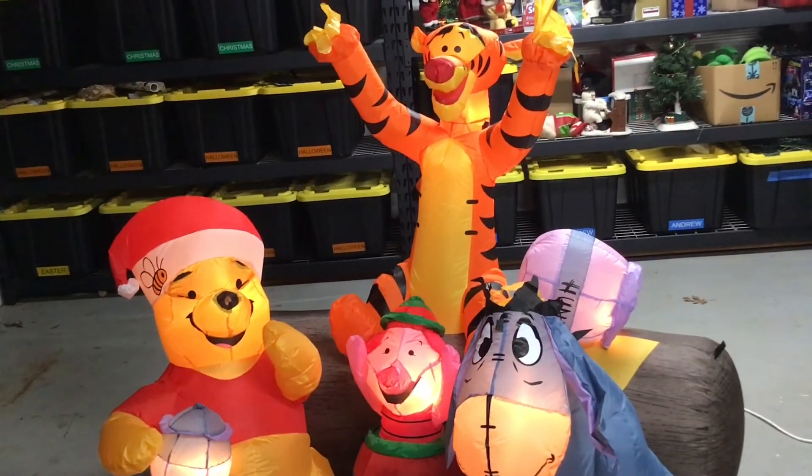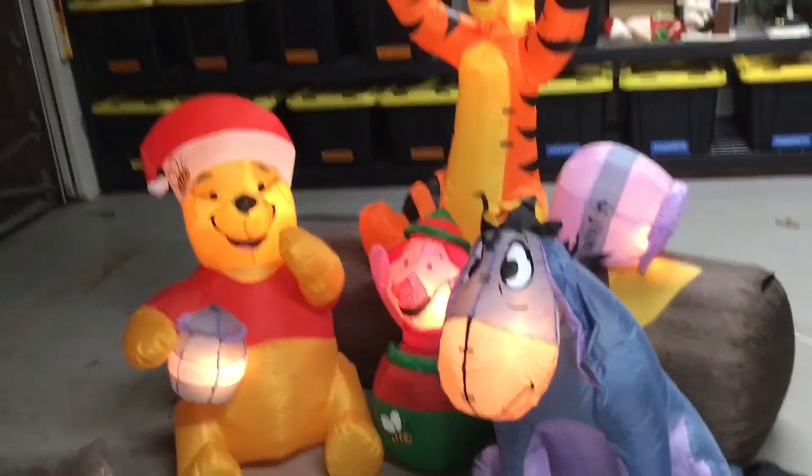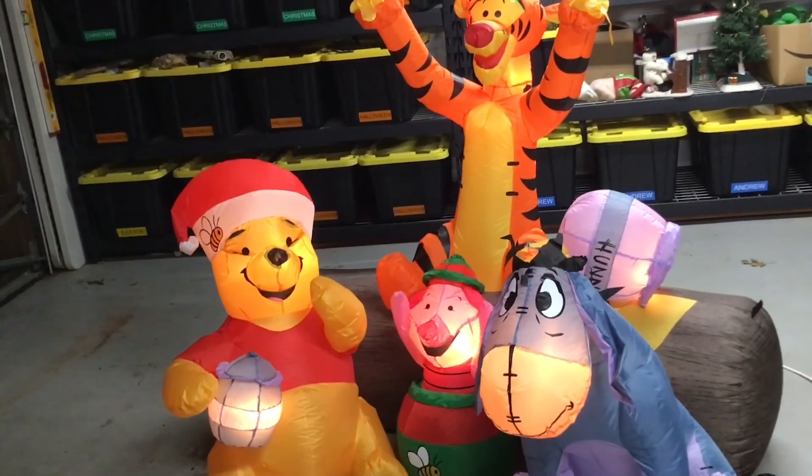This is the Winnie the Pooh with Friends scene for Christmas. Thanks for watching, and I'll see you next time.